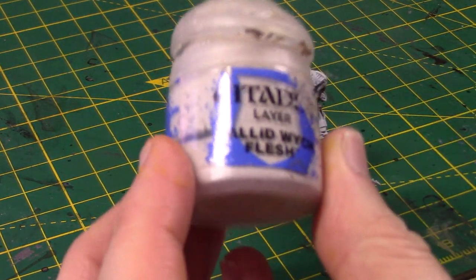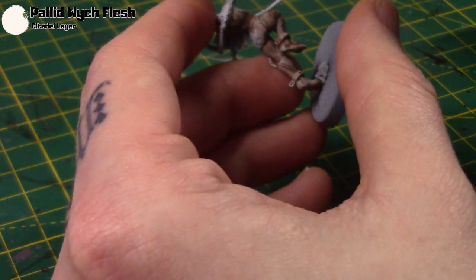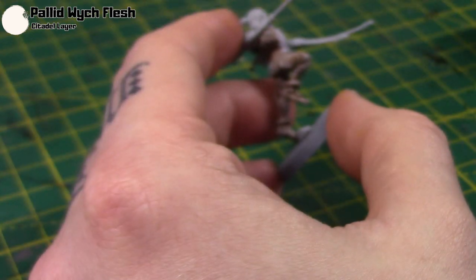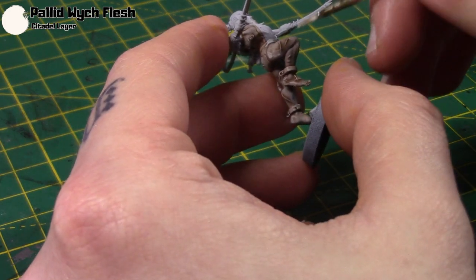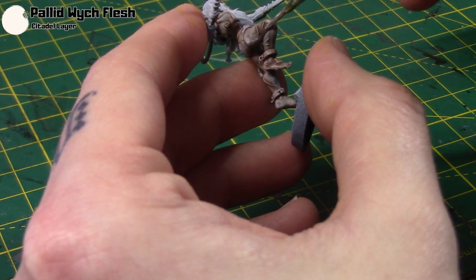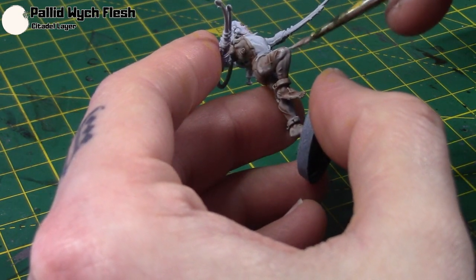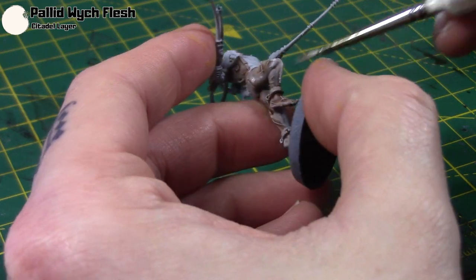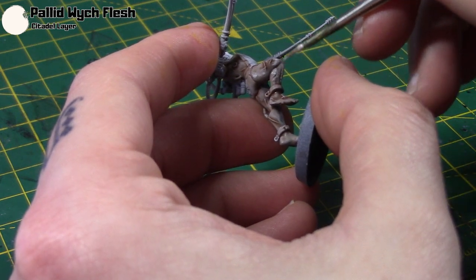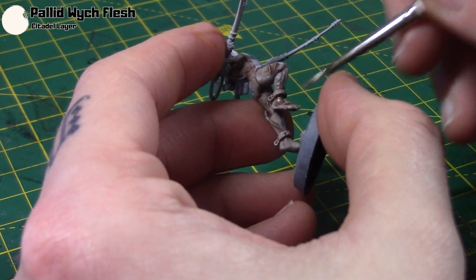Once that's dry, I'm taking some Pallid Witch Flesh, thinning it down as always, and then layering it over all the higher points. Just take your time with it and work around the miniature.